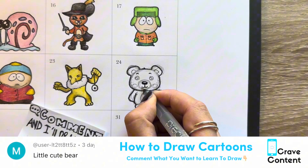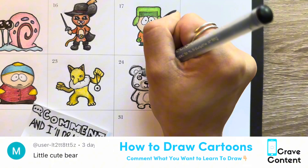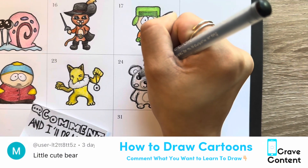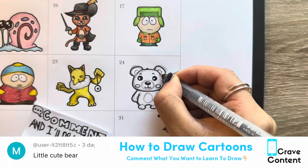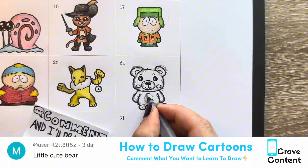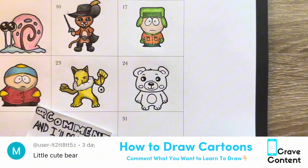As you can see, we have done our rough pencil sketch, and we're going in with our pen now, outlining everything to give this bear some nice, clean, and crisp lines for when we color him in.